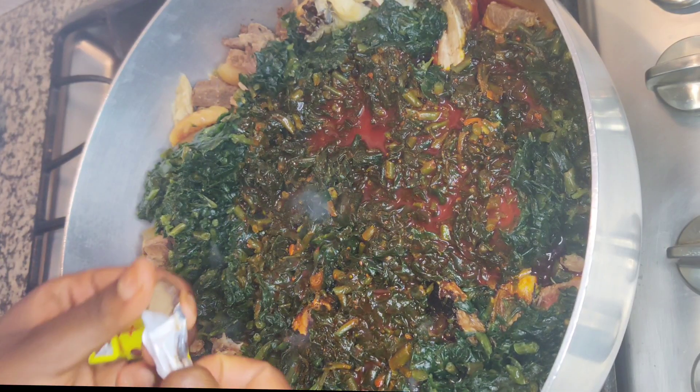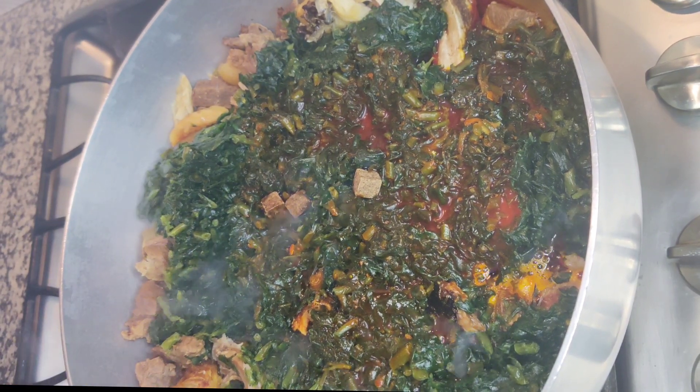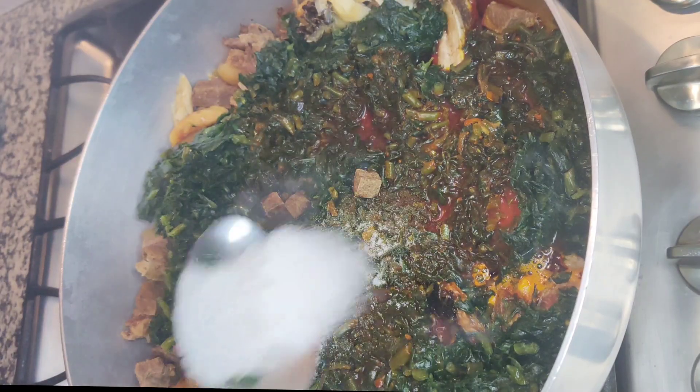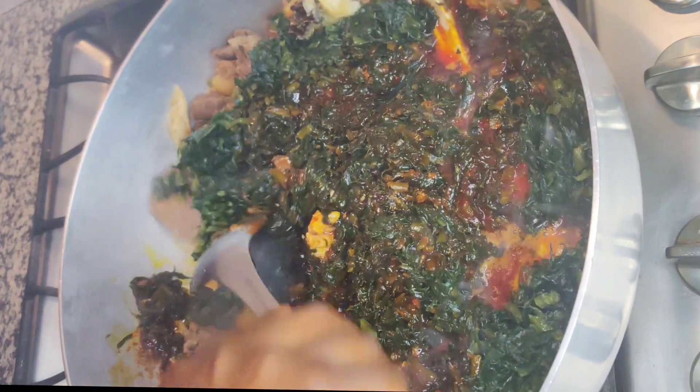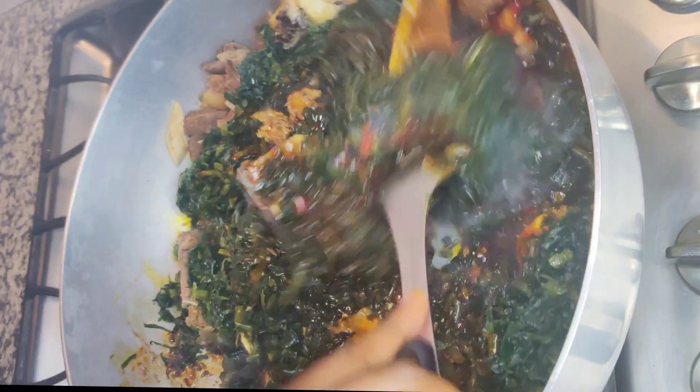Add in more maggi cubes and some salt depending on your taste, then stir, stir, stir until everything is mixed like a well-coordinated dance routine.